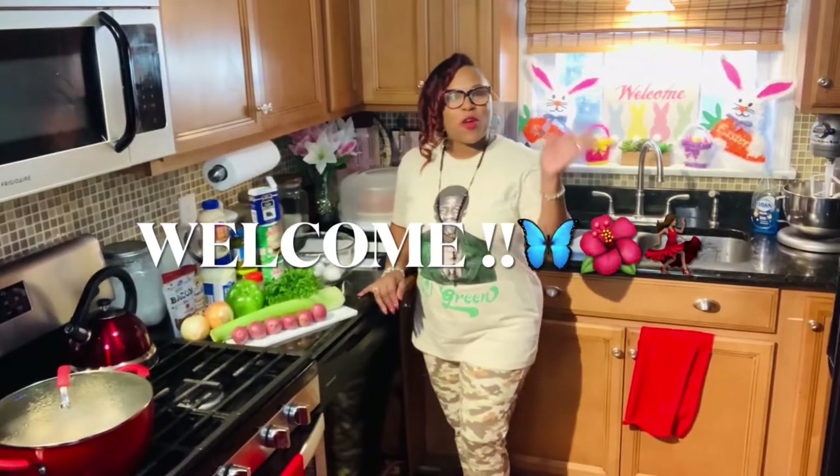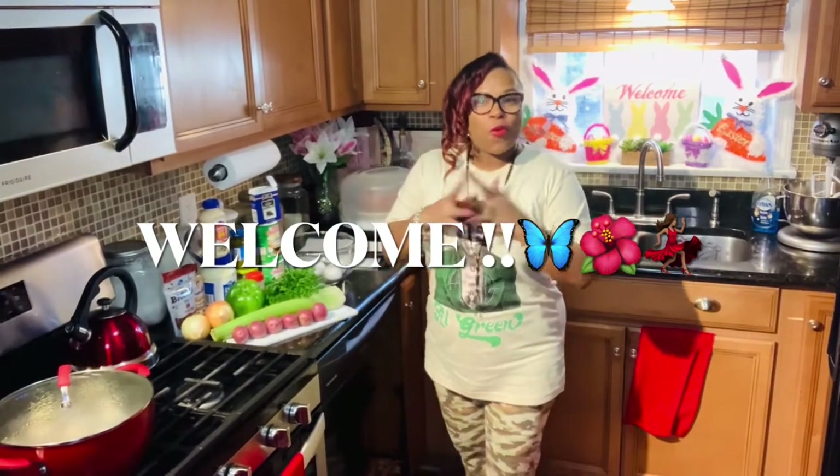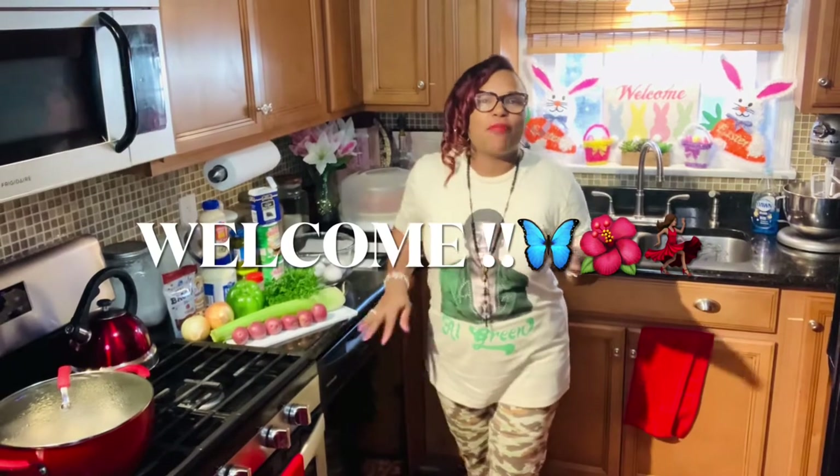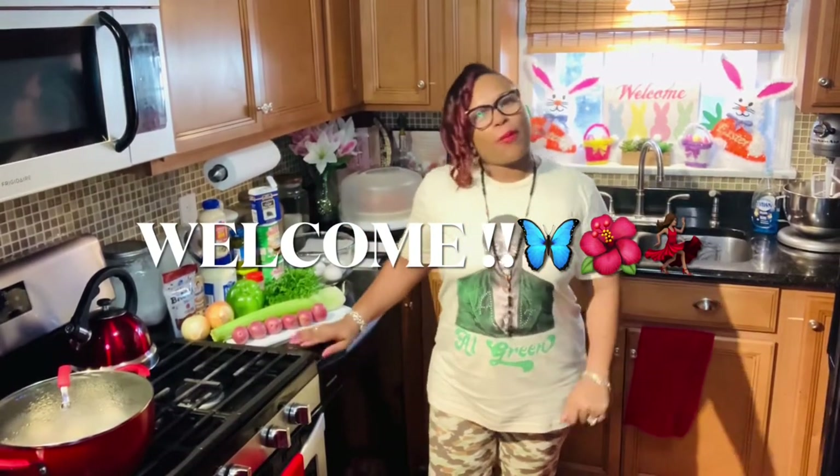Hey y'all, welcome back to my channel. My name is Scarlet Rose. Happy spring! For those that are new, welcome — come on in. For those that have been joining me from the very beginning, thank you so much for helping me grow my channel.